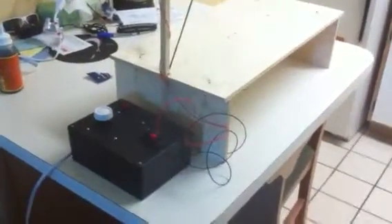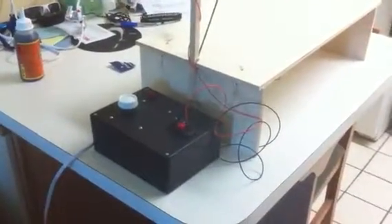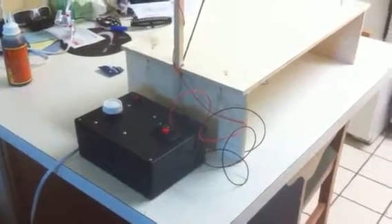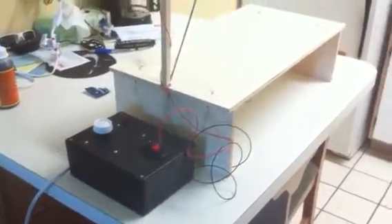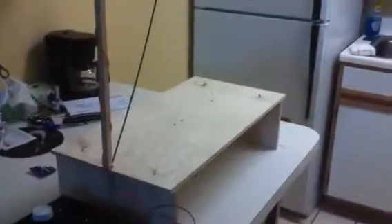Thanks for watching — let me know if you have any questions on how I went about it. I did end up modeling the whole power box in SOLIDWORKS first just so I could figure out the exact layout I wanted and for all the holes and stuff. As far as the table, I just whipped that up in my head, which is probably why it's not the strongest in this corner up here. But for what it is, it works really great, so I'm pretty happy with it. Thanks for watching and I'll talk to you later.